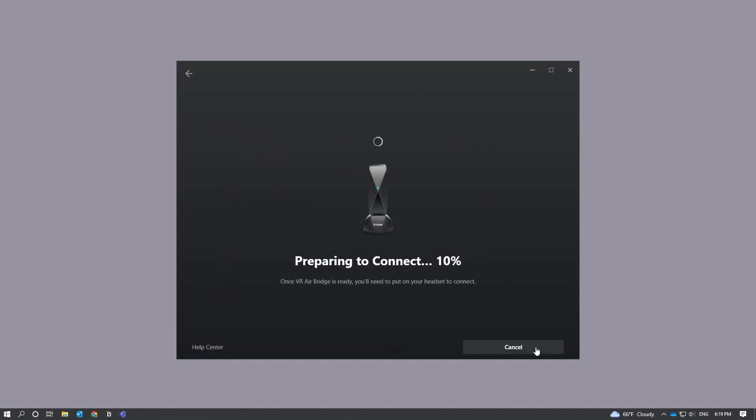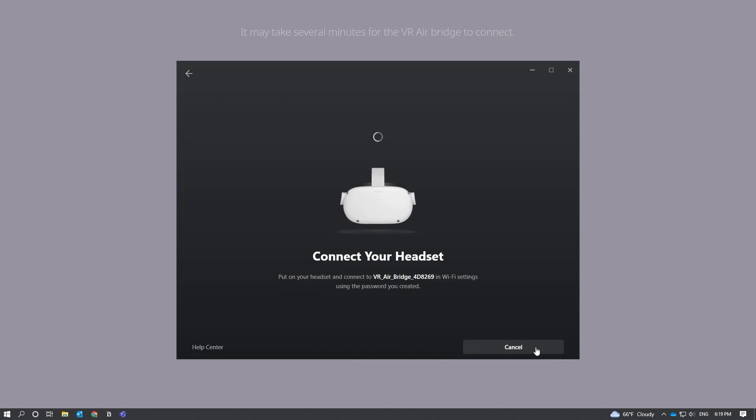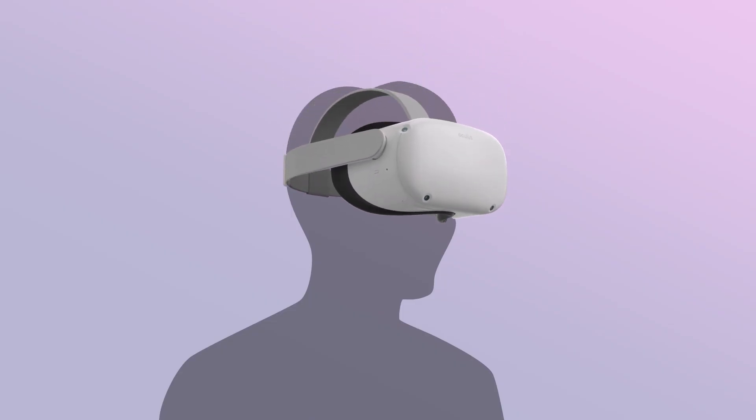Next, you should see a status page that says Preparing to Connect. Once VR AirBridge is ready, you'll be prompted to put on your headset. Next, put on your headset to complete the in-headset instructions.